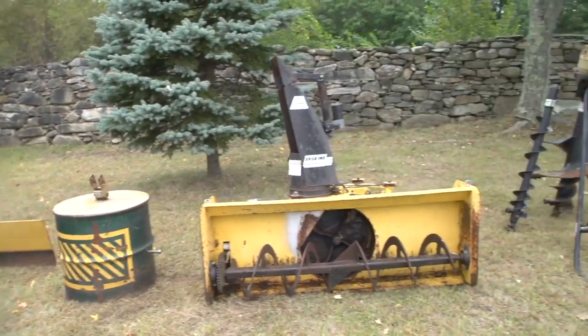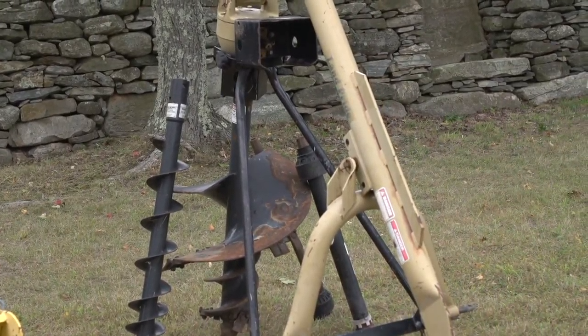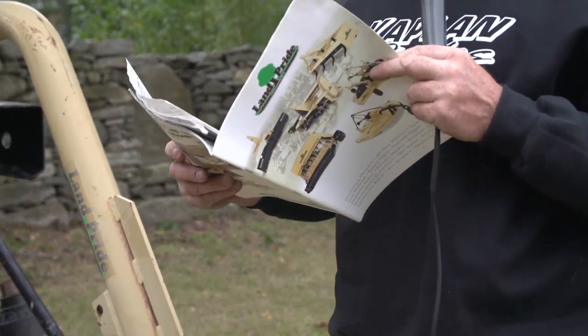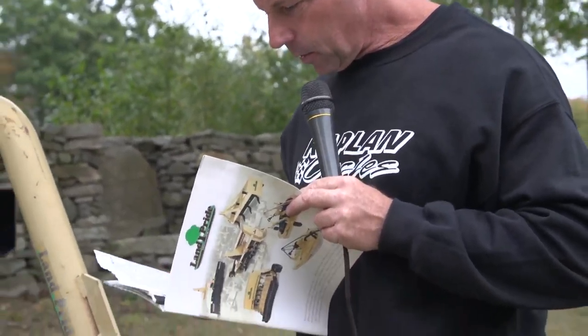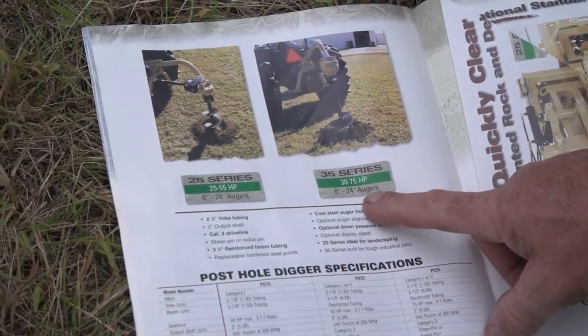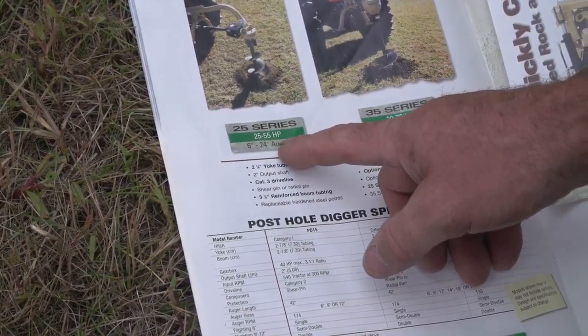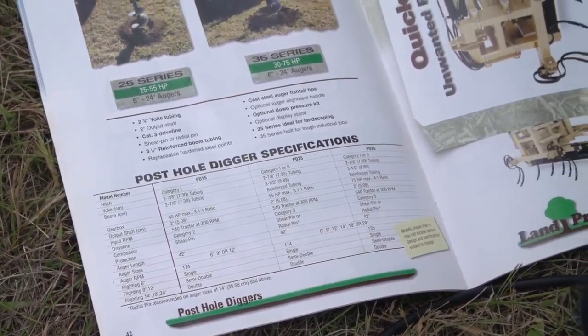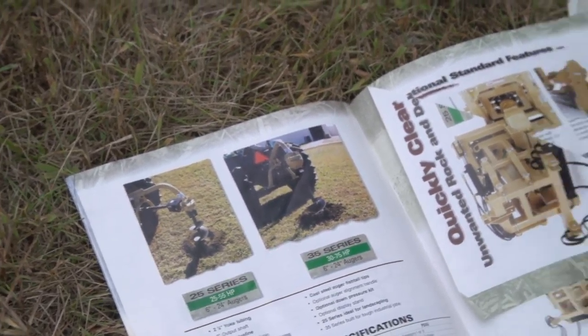I'm going to start over here with the Land Pride Post Hole Digger. It's a PD-25 model. I have the original manufacturer's brochure for it right here. I'm using the mic today because it's so windy. This is the 25 series for 25 to 55 horsepower tractors, and it'll do 6-inch up to 24-inch augers. When I bought it, it was brand new. The post hole digger itself, the auger, the storage stand, and the whole package are on the invoice here from Stanton Equipment.